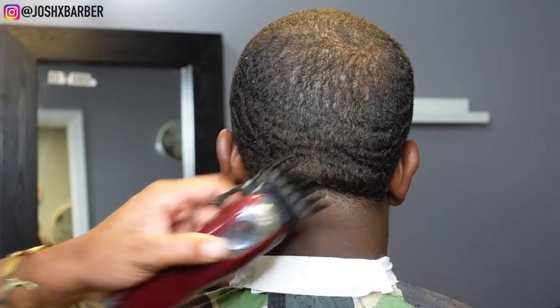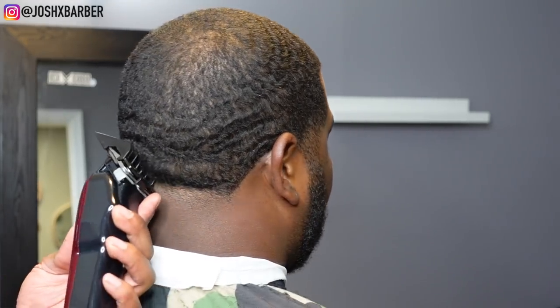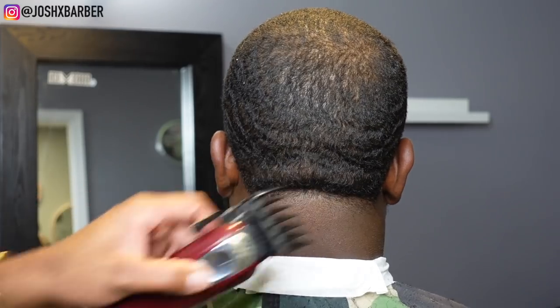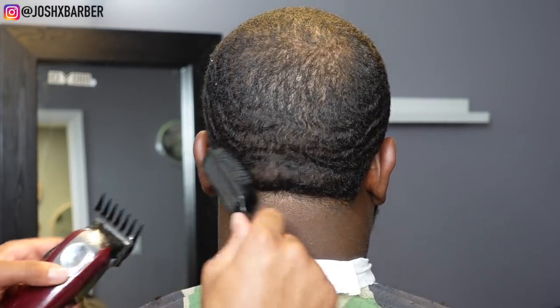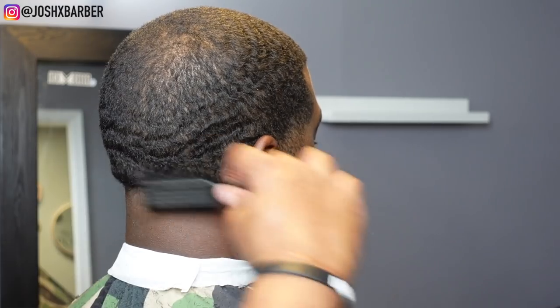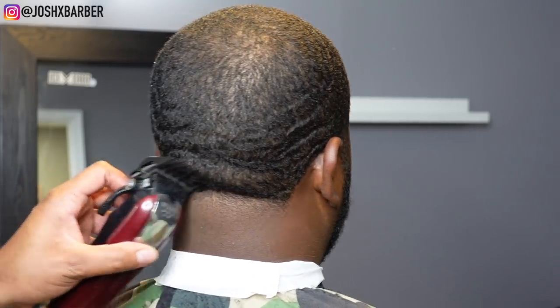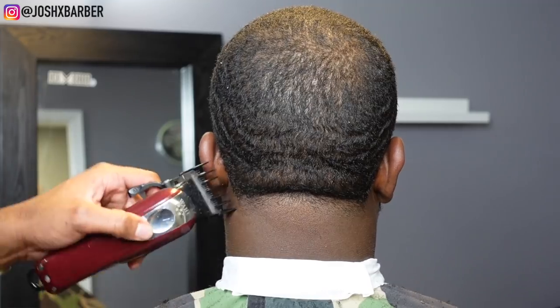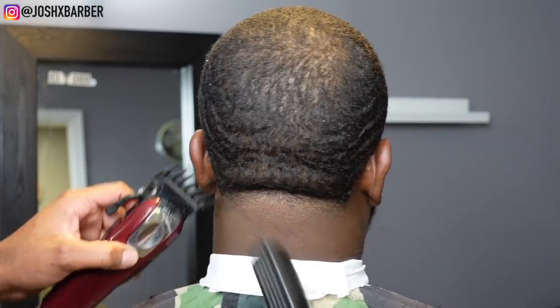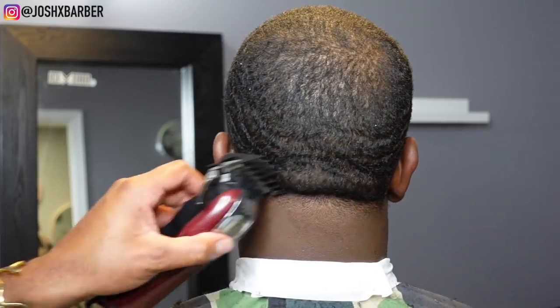Finishing off this neck taper, I picked up the number three guard because in the back his hair was slightly thicker — I didn't want to go up too high with the number two guard open since it'll make his fade look super high. My guy has that natural crease on the back of his neck, but we're going to work around that. If you ever run into somebody with a crease on the back of their neck during a taper, you have to adjust to the way the hair is growing, pull the skin a little to lift it and give yourself clearance — but at the end of the day it fades the same.